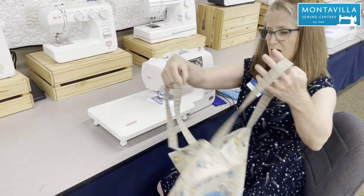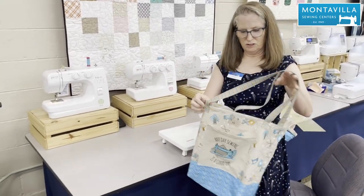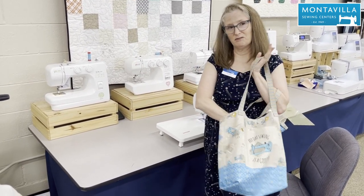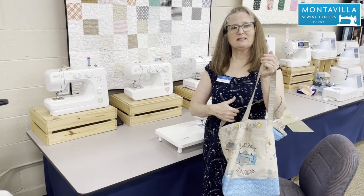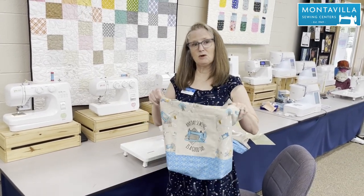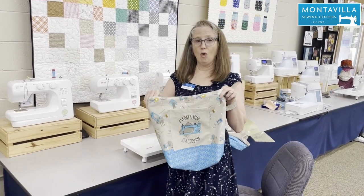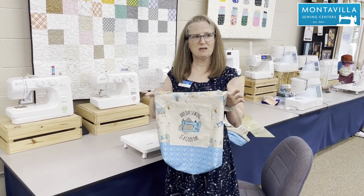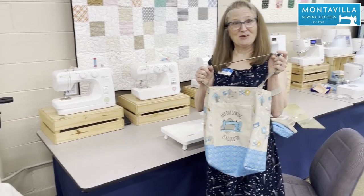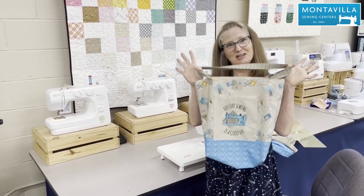And we're done! I'll trim any loose threads, but we've got a lovely tote bag — generous enough for a trip to the farmer's market, simple enough for a beginner. Any more experienced sewist out there can put lining in it or give it a little more structure with some interfacing very easily. Come to any of our four stores, get your exclusive Montevilla project panel, and make a tote bag.